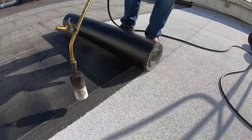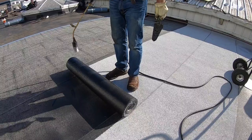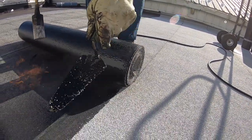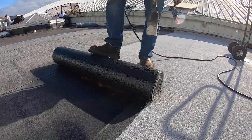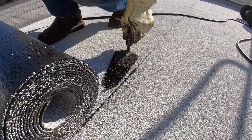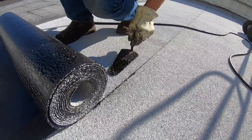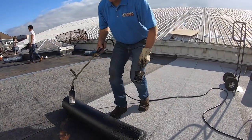You have to burn a little bit more to get it to stick. This is the seam where you want to melt the two layers together, and you have to apply more heat in this area. As I roll, my torch is right there and look — it's oozing out a little bit. You don't want it to ooze out more than an eighth of an inch, less than a quarter of an inch. More than that means you're overheating and over-burning it.